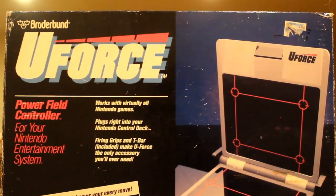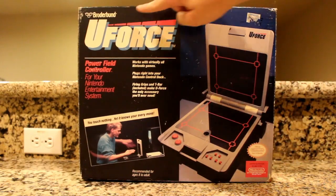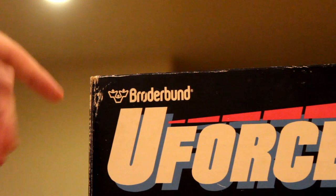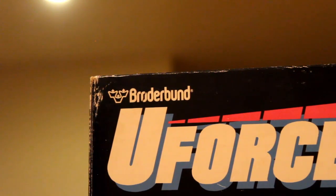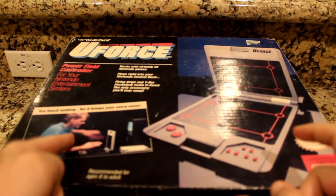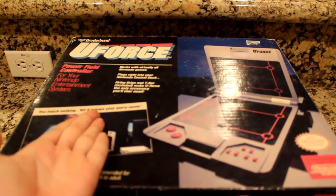This is the U-Force, an NES controller from Broderbund. An odd name to hear when it comes to consoles — Broderbund usually deals with home computer software. But regardless, they released this controller around the 80s to let players have nothing come between them and the game, as it says on the box.